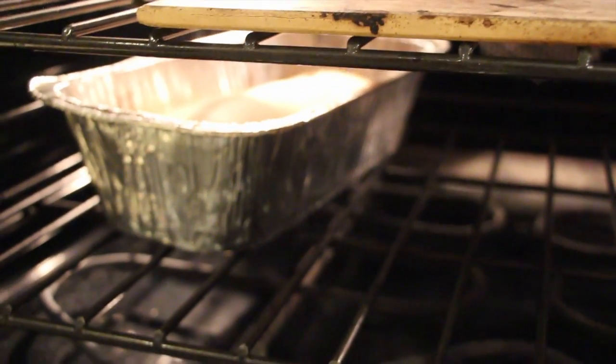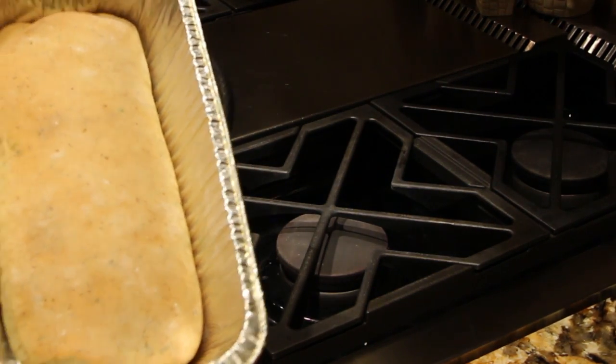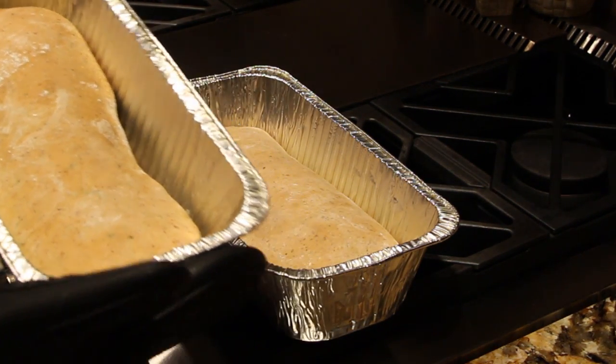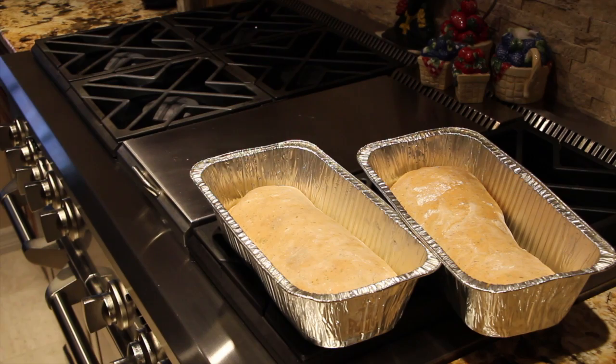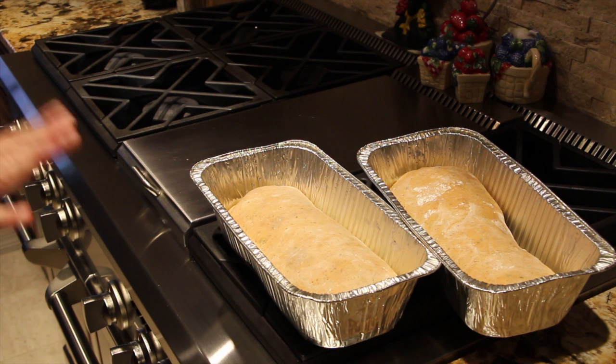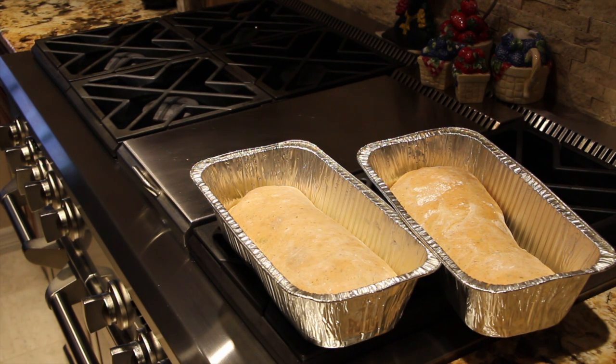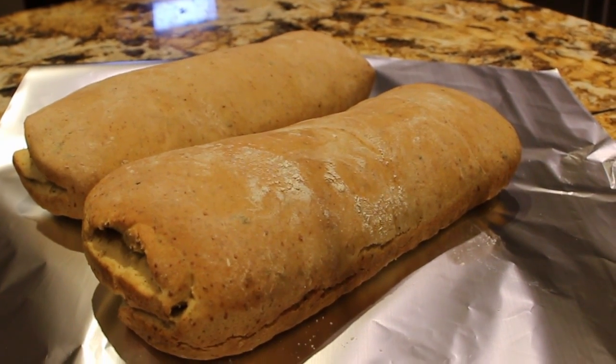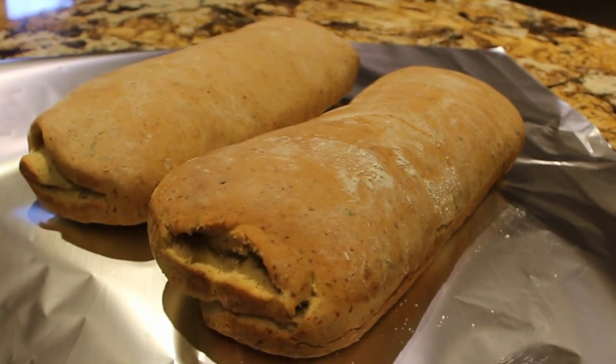I just put the breads in the oven. It's been 35 minutes, so now I'll go check on my bread. Looking good — they're ready to come out of the oven. Look at how beautiful that came out. Now I'll turn my oven off, let them sit for a few minutes and cool down. Once they've cooled, I'll take them out of the pan and show you the inside. Look at how perfect they came out — really smells good in here. And this is my Italian herb bread.